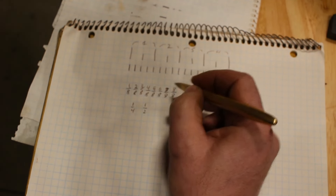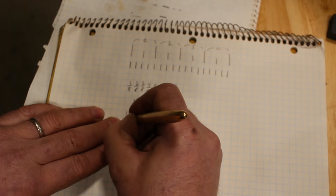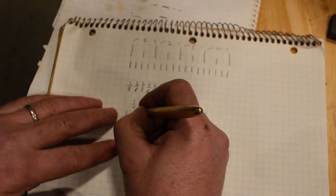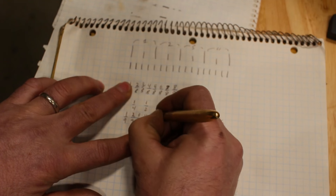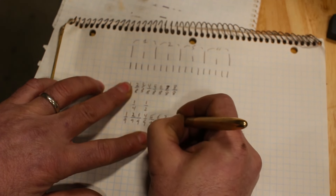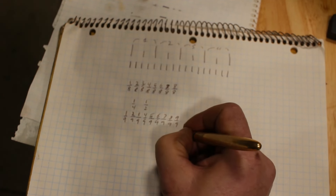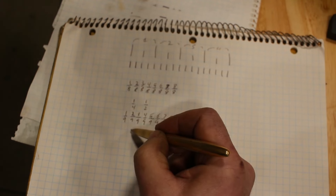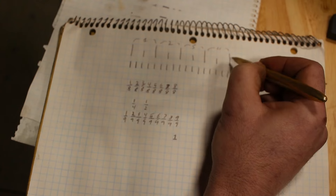What about nine threads per inch? Each thread is one-ninth of an inch wide. Counting along: one-ninth, two-ninths, three-ninths, four-ninths, five-ninths, six-ninths, seven-ninths, eight-ninths — none of these line up with quarter-inch increments until we get to nine-ninths, which equals one, and one is divisible by four. So if we're going to cut nine threads per inch using a quarter-pitch lead screw, we would need to engage it every whole inch.